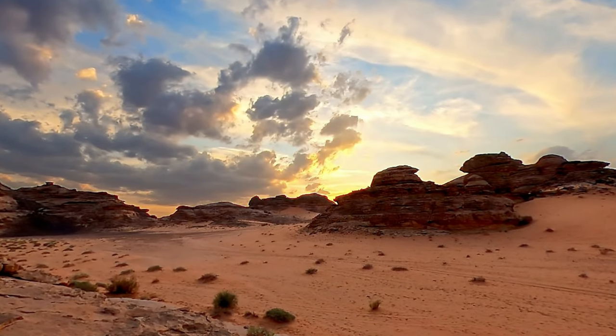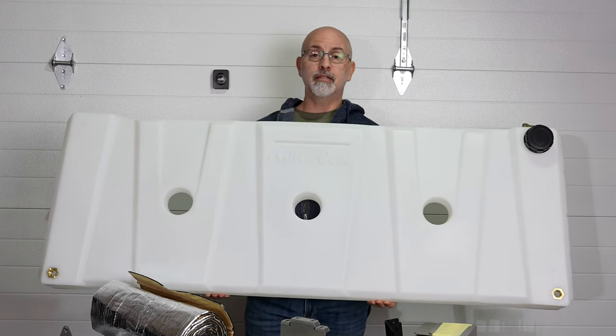Have you ever been out camping or overlanding on a long trip and run out of water? Welcome back to OTA — Overland Travel Adventures. Today we're going to solve a major water problem in the Alucab on the Toyota Tundra — the overland Tundra build — we're going to install a water tank and do a few things differently.